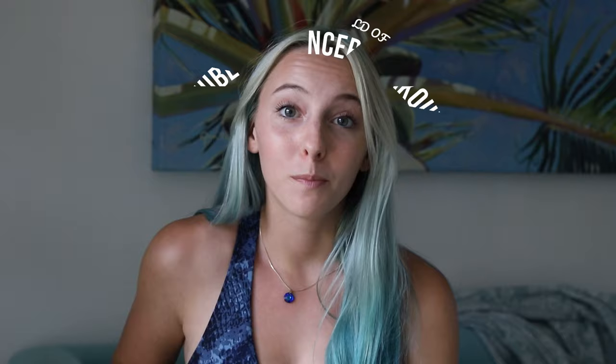Hi guys, my name is Marissa. I am a certified personal trainer and I am here to help you navigate the amazing world of YouTube influencer workouts. Today I will be reviewing Pamela Reif's 10-minute six-pack ab workout.